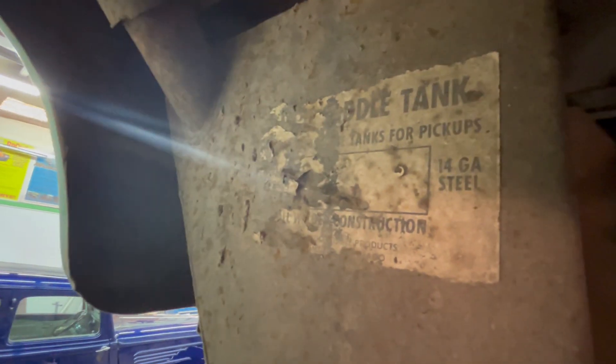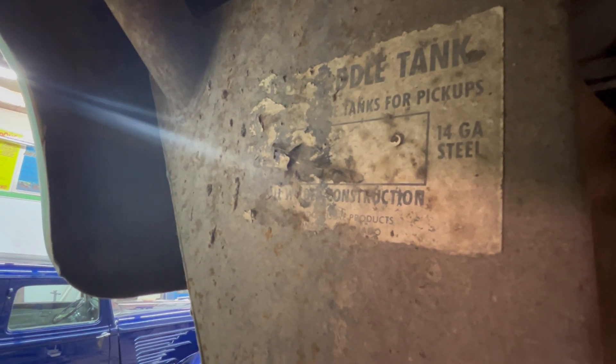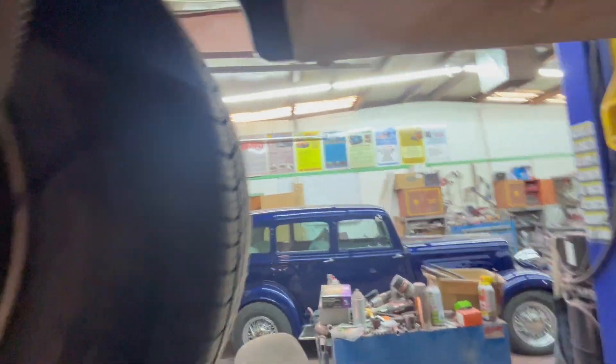It says here it's a saddle tank for pickups — 14 gauge steel. As far as I know it works; I have never put gas in it. It's awkward to put gas in. The filler pipe, as you can see, is up underneath the fender well.